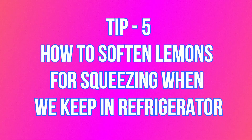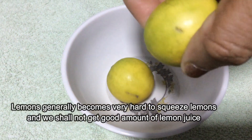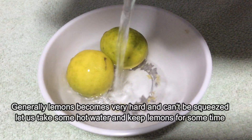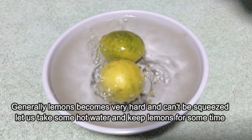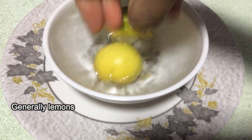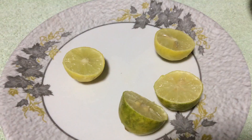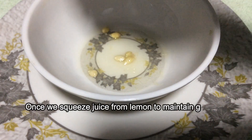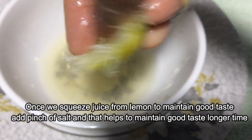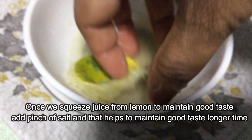Tip 5: how to soften lemons which we preserve in the refrigerator. Generally lemons become hard when we preserve them in the refrigerator and squeezing lemon juice becomes very difficult. Take some hot water and keep lemons in it for some time — they become soft and easy to squeeze. Once you squeeze juice from a lemon, add a pinch of salt to maintain good taste for a longer time.